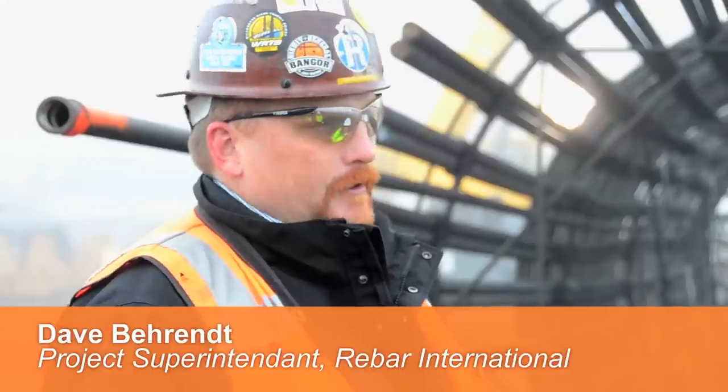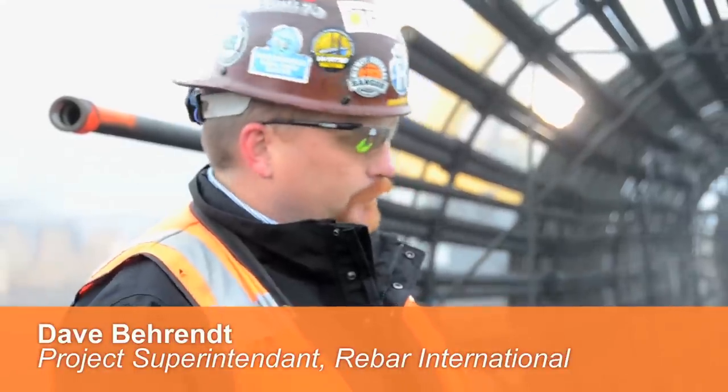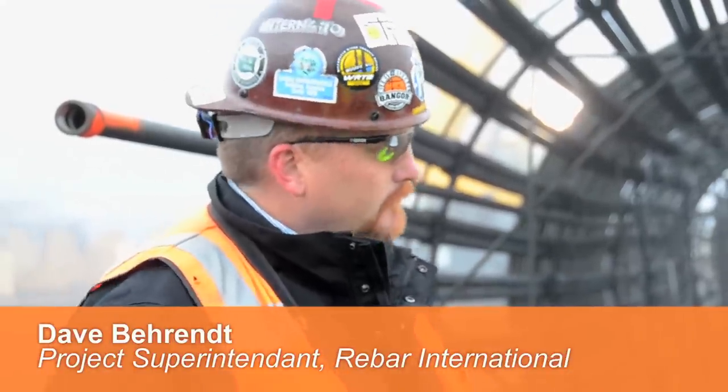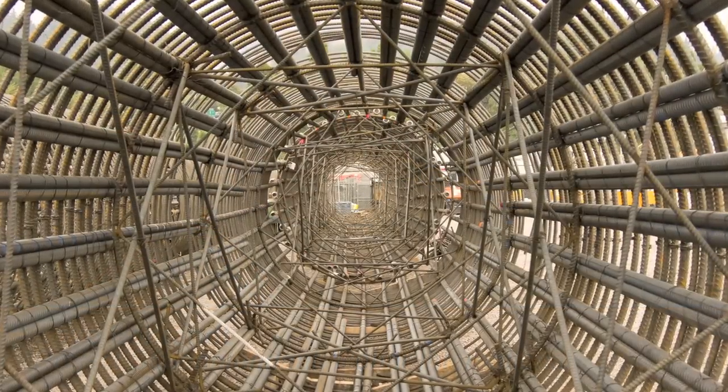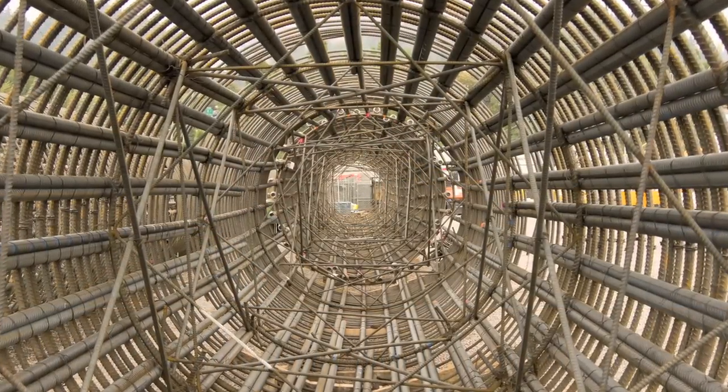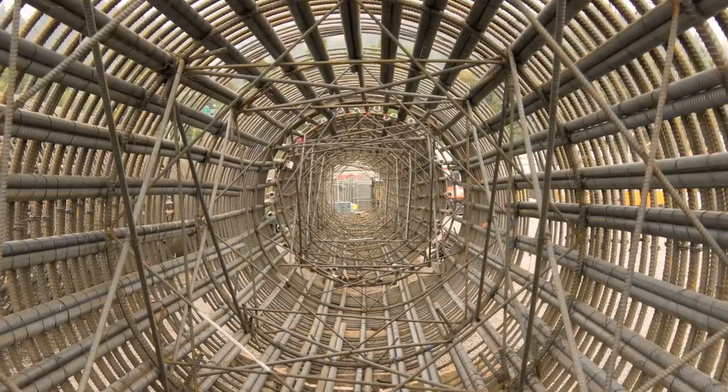Concrete without rebar would break like an old dry cookie — you just break it apart. So with the reinforcing steel inside the concrete, it allows the concrete to give and stay structurally sound.